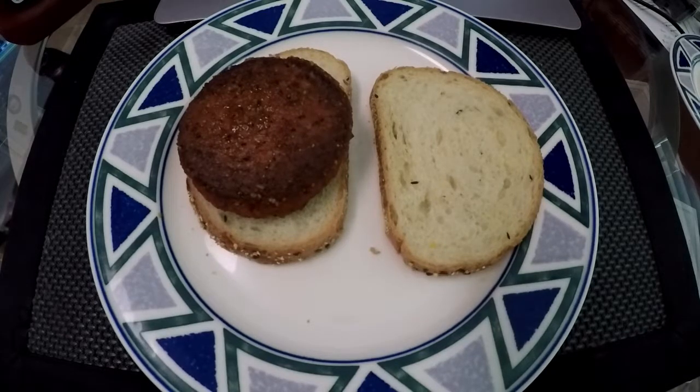For comparison's sake, I'm gonna try this piece of cardboard with ketchup. Yeah, that's about as good as a Beyond Burger.